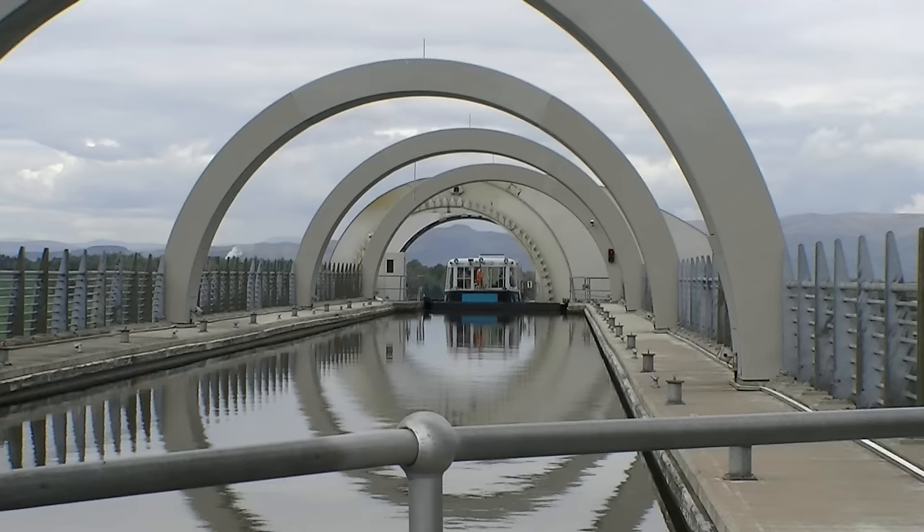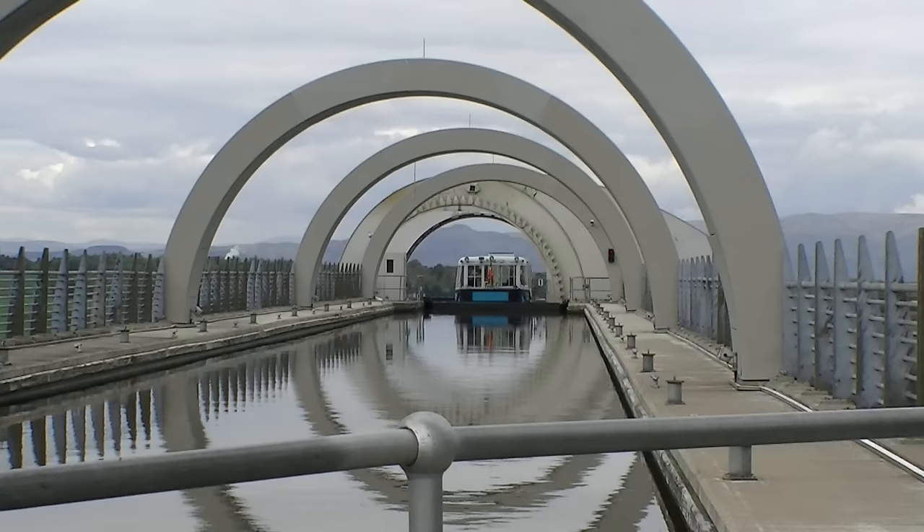The wheel is the only rotating boat lift of its kind in the world and is an engineering wonder.